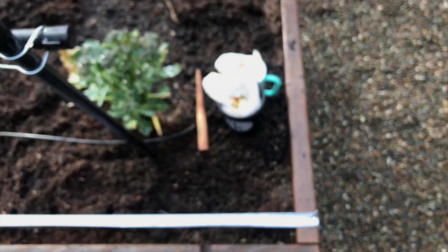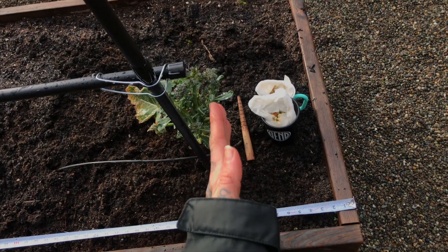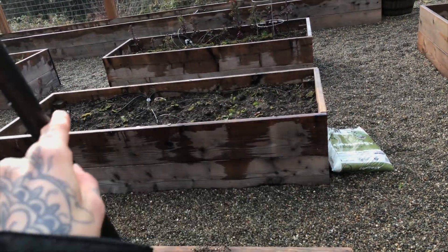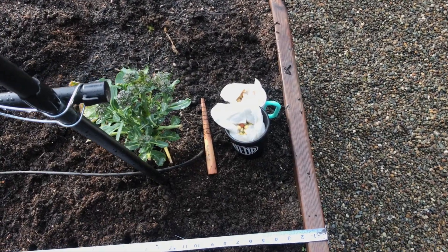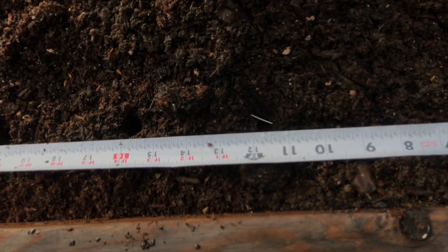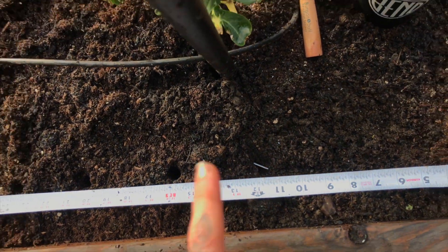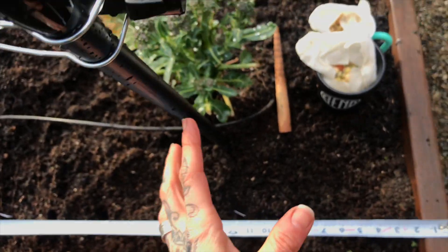My garden design this year for all my beds is I'm going to be saving all the ends of the beds for flowers. All the ends of the beds will be for flowers and I'll also be planting flowers within all the veggies for pollinators, for pest control. So since I'm doing nasturtium for every three peas, I'm ending each one with a nasturtium that will climb up the trellis. And then this end will be flowers.